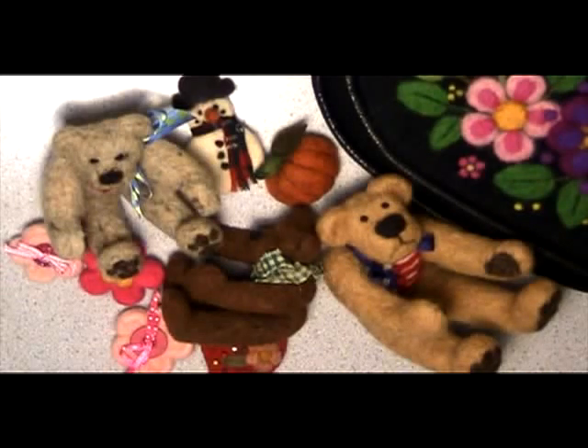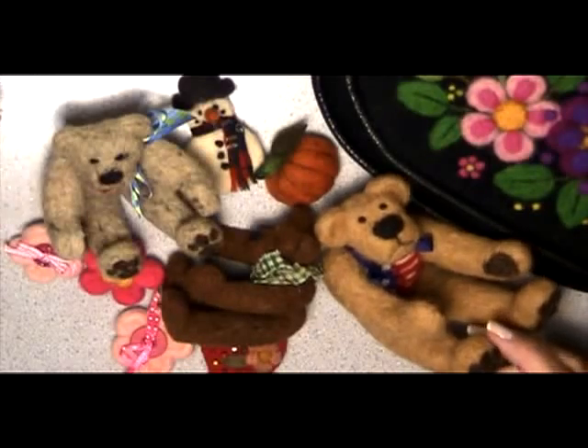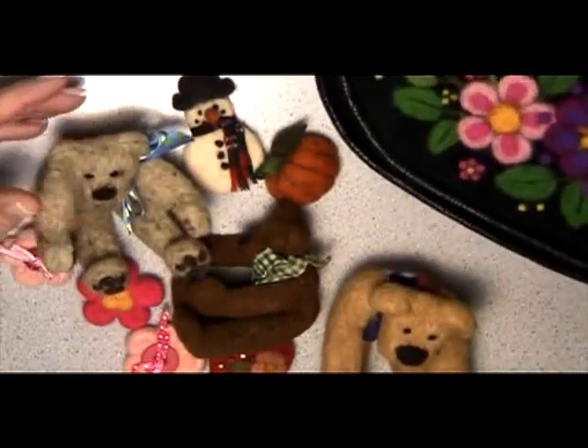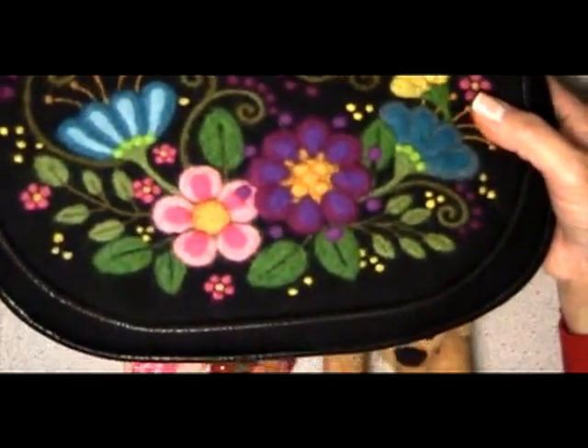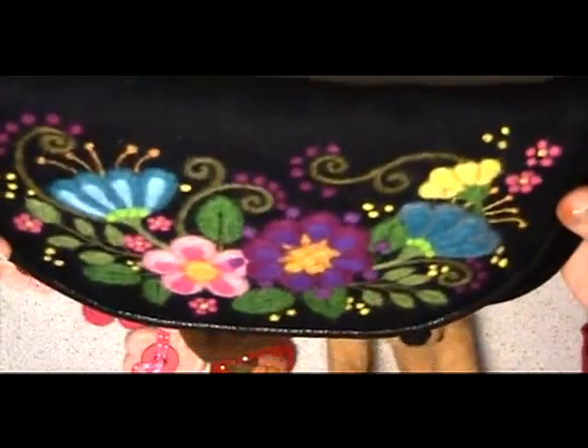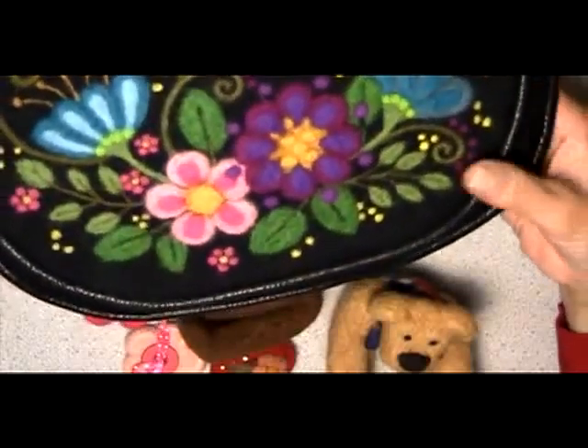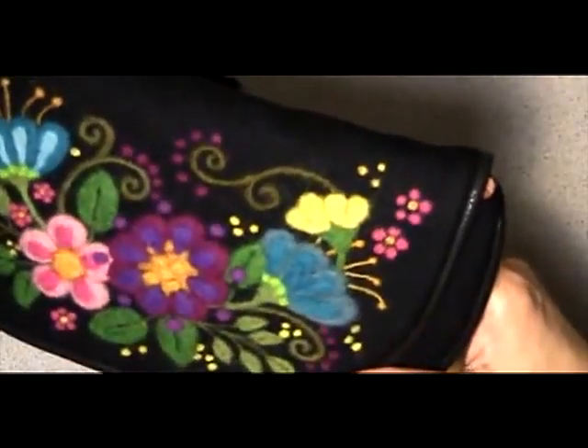Welcome crafters, Ronnie Bringle here for Country Friends. Today I'd like to show you a little bit about needle felting. Needle felting is a really fun hobby to have. It's easy, it's one of the least expensive hobbies, and you can do wonderful little things anywhere from flat type of felting where you can create beautiful handbags, pillows, or pictures with the needle felted technique.